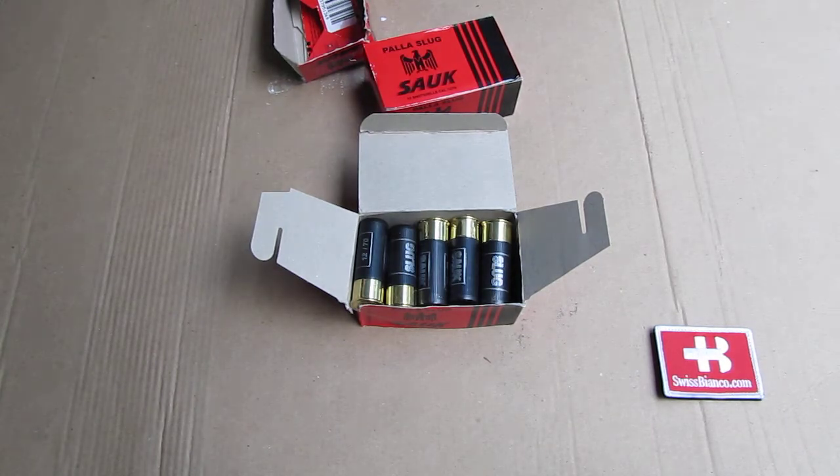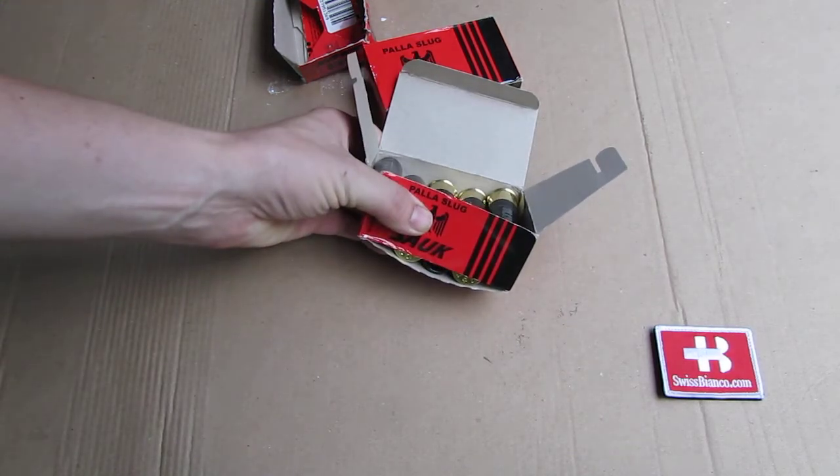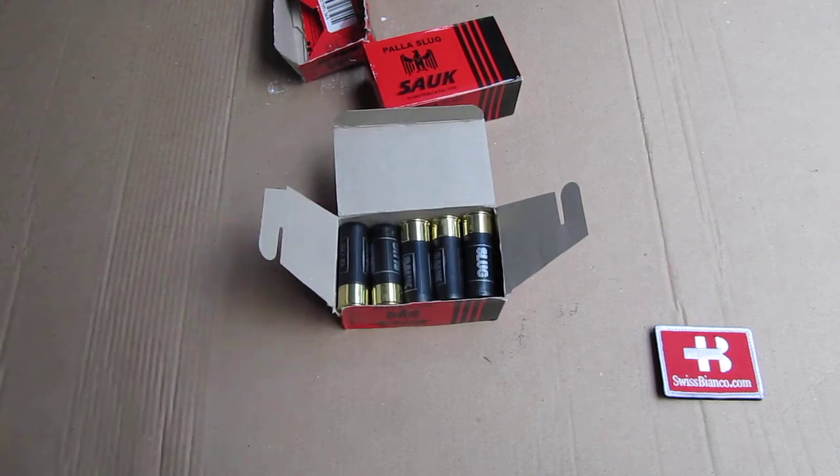Just a lousy box. This for sure has the worst packaging that I ever saw in all the decades in the industry. So make sure as you get that deal on that great ammunition that you get proper storage — be it a bag, ammunition can, or something that actually works. Because as you lift it up it's going to fall apart and you drop it. So that much about the Pala Slug, Saug brand from Turkey.